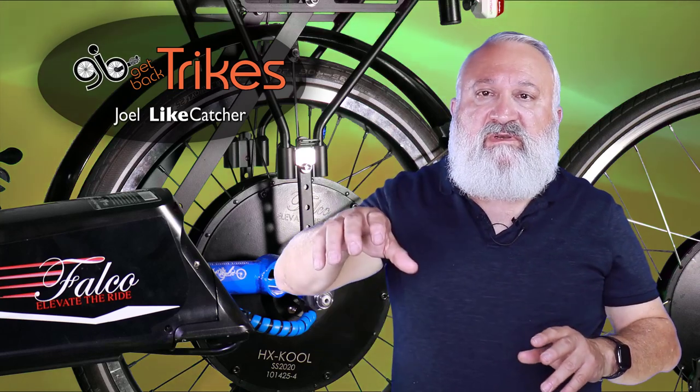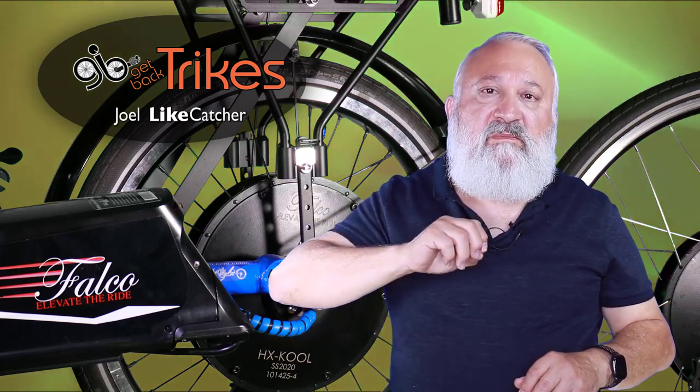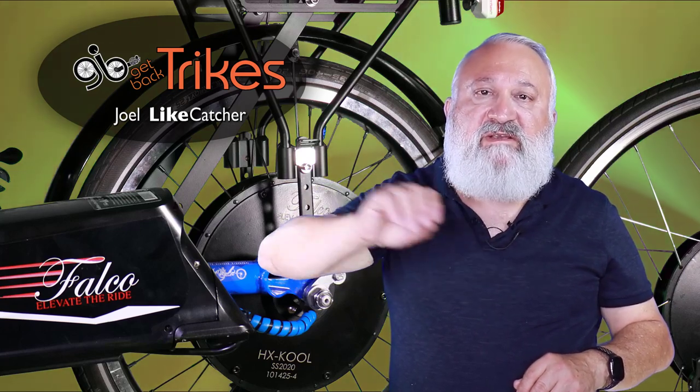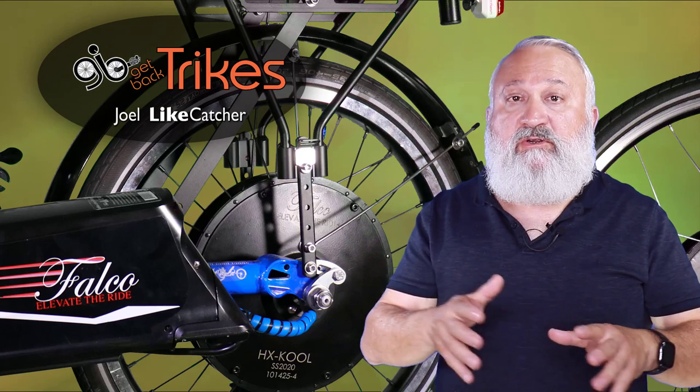How can you validate the difference? Think back to the days of computer mice — a Windows mouse felt a certain way, and a Macintosh mouse felt a different way. The premium systems feel like the smooth Macintosh mouse that works the way you expect it to and follows your intuition better. Here at Get Back Trikes, we specialize in premium systems. You can bring in a value-based system and I'll install it and support it as best I can — but if you want a premium system, the one I work with is Falco.